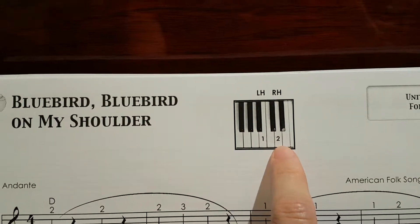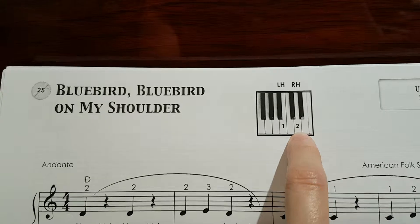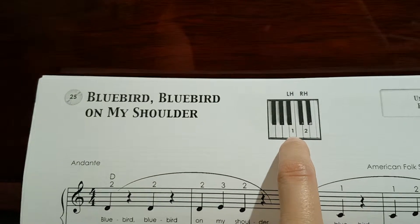If you look at the map, we'll start with our right hand number two finger here on the D, which is in the middle of the two black keys, and the left hand number one finger here on the right side of the three black keys.